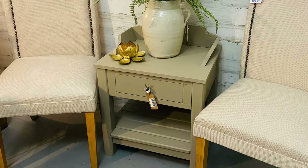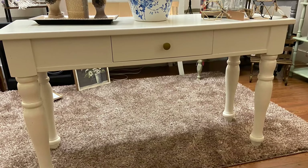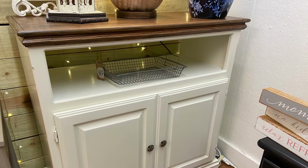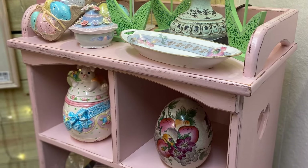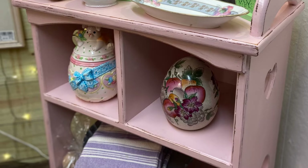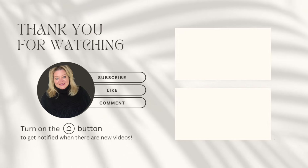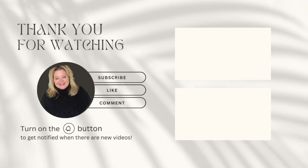Thank you so much for stopping by and watching this quick little video of some furniture flips. If you like this sort of content — whether it's flipping furniture, booth information, home decor, meal ideas, or shopping hauls — I would love it if you'd consider subscribing. Click the subscribe button and the bell button, give this video a thumbs up, and check out the video box on the screen right now. I'll see you next time, bye!